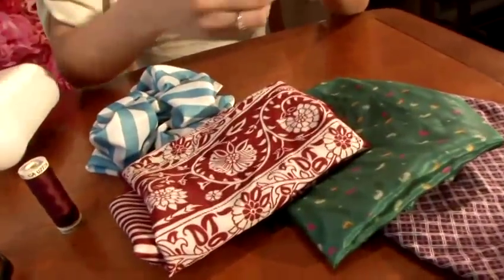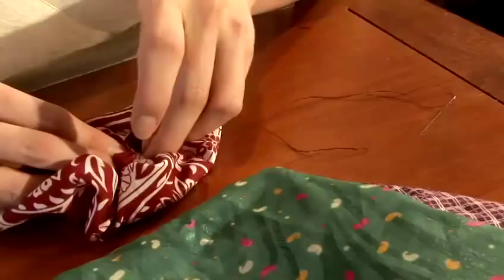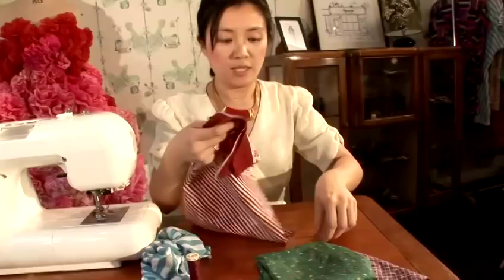To start off, you need a needle, some thread and scissors to cut out the fabric you want.